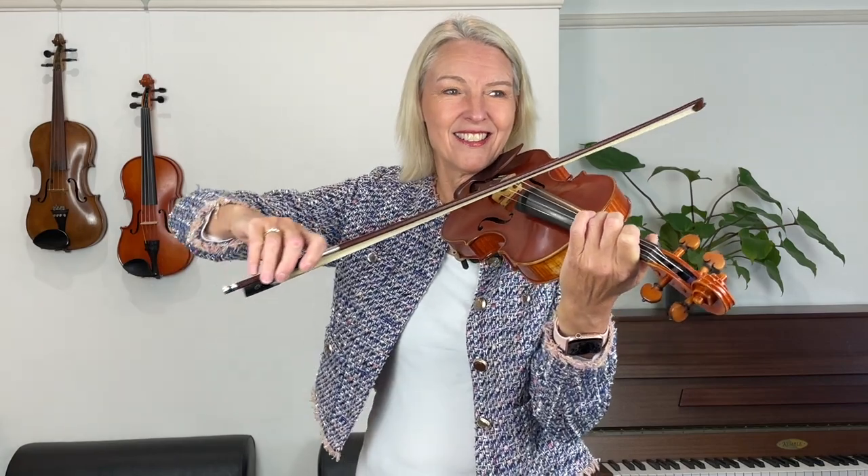Fingers two and three. Fingers two and three. Fingers three and four. Fingers two and three. Fingers three, four. Fingers two and three together.